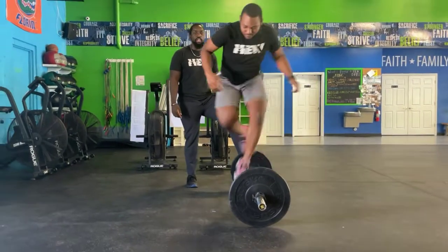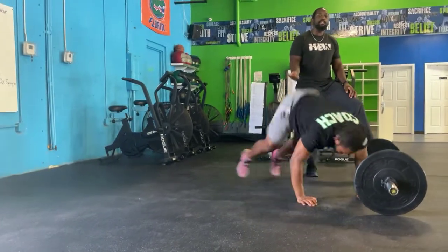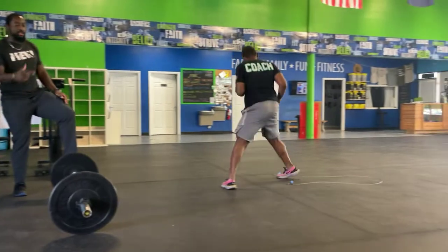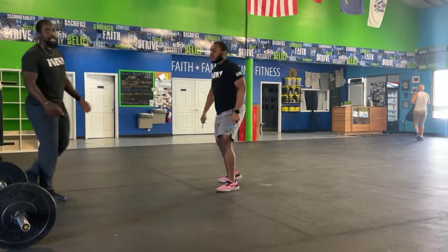Then you go into your burpees. Instead of jumping and clapping, you're going to jump over the bar. And yes, you must jump over the bar. That's five over-the-bar burpees.